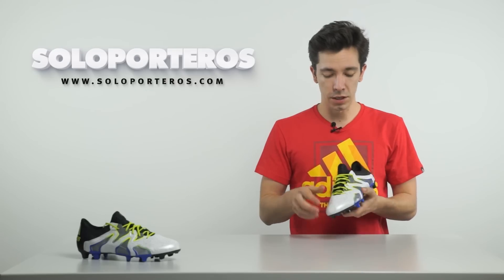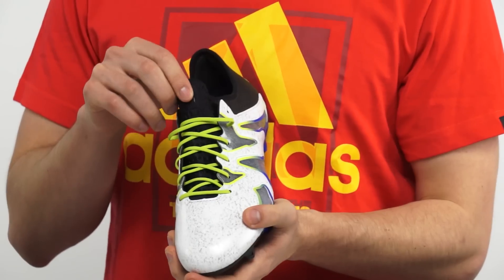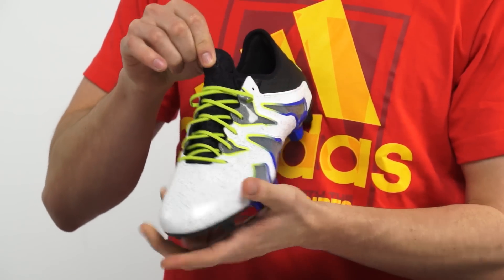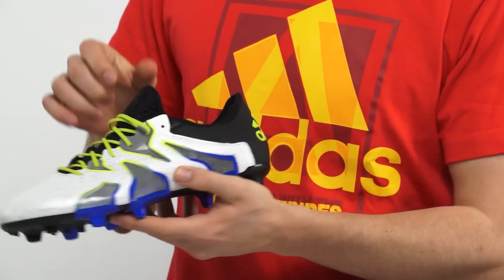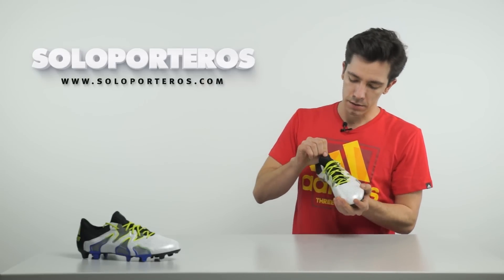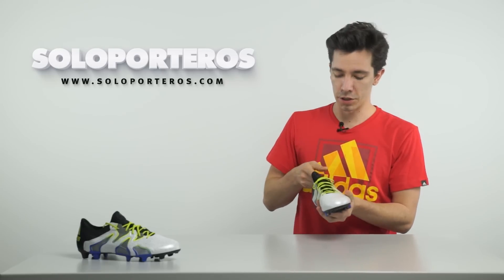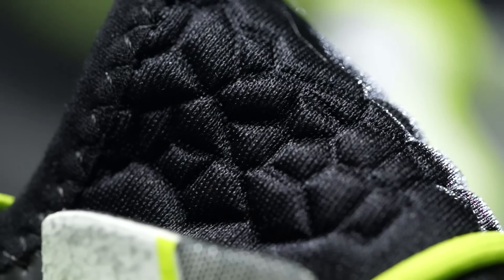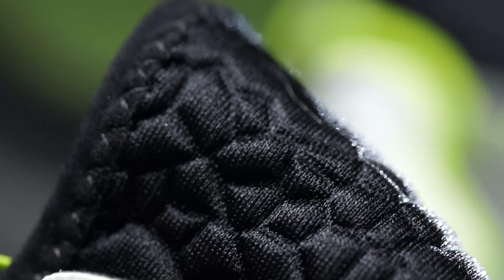When we move to talk about the tongue, here you can see that it's very similar to what we had in the prime knit version, because the tongue is one piece with the heel area. We're going to have neoprene material that feels really good, it's very soft. And in the heel area, we're going to have some cushioning that is going to give us very good lockdown so there's no rollover.